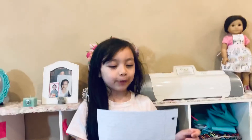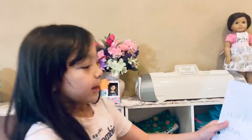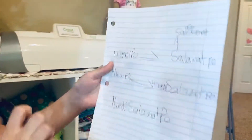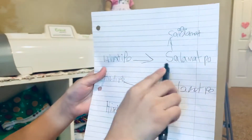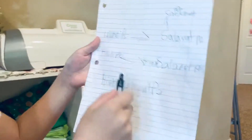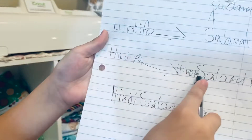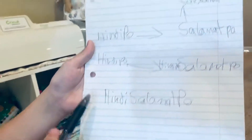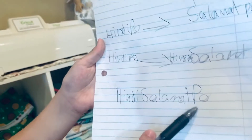So today, if we put it together, you put Hindi-po together with Salamat-po. And once you combine Hindi-po and Salamat-po, you take the 'po' and merge it, and then you get Hindi-salamat-po.